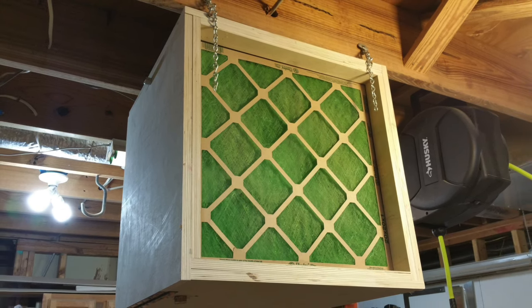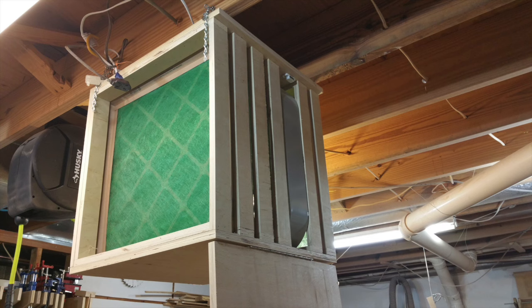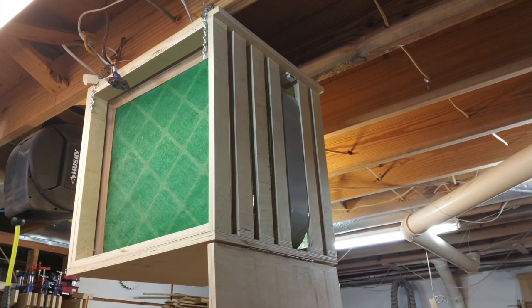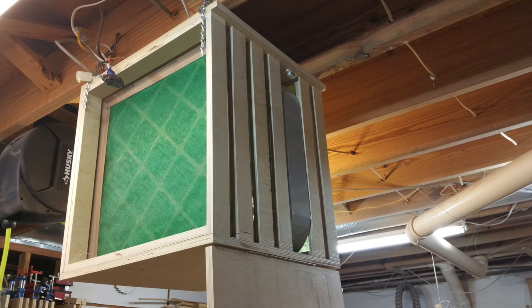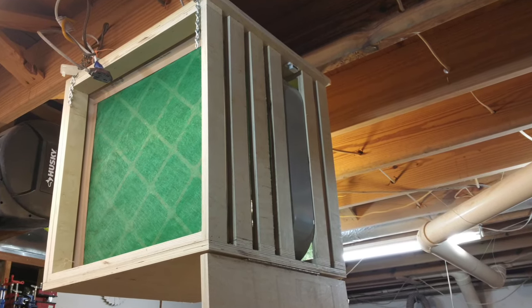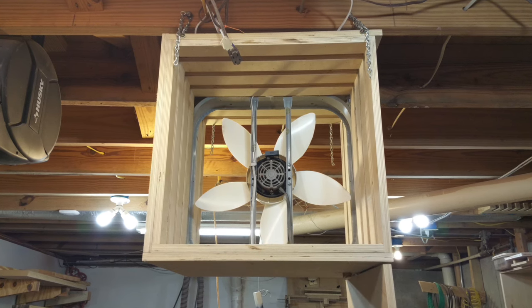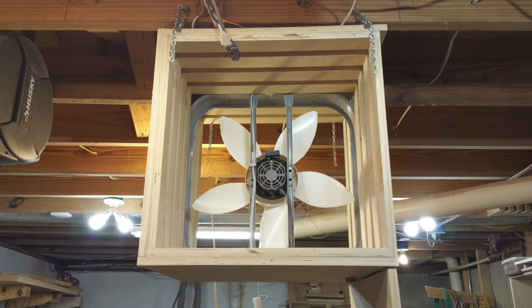First off, I wanted it to be cheap — cheap to make and cheap to maintain. I'd seen many designs where guys used squirrel cage fans, but I couldn't find one for cheap, so I opted to go with a simple 20-inch box fan. As it turns out, not only is this a pretty effective route to go, it makes the build very simple and cheap.